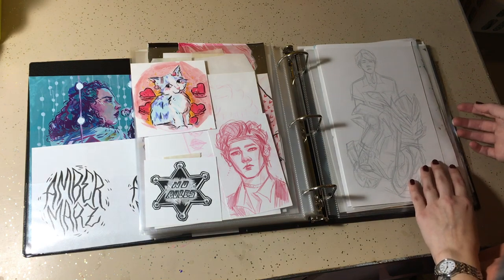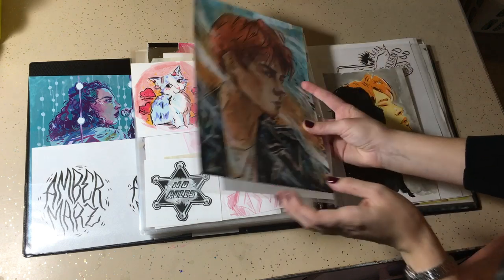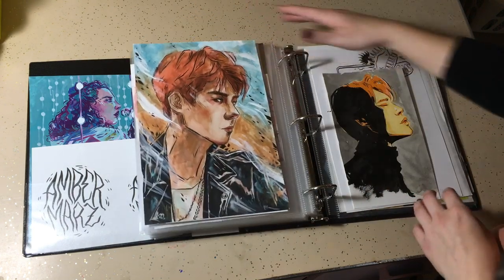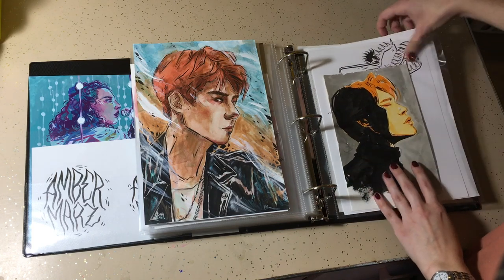Some miscellaneous sketches. It's more kpop boys — I have a lot of them in here.